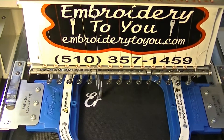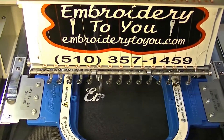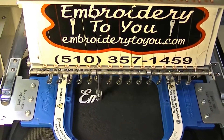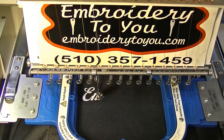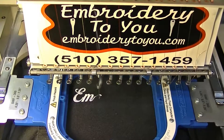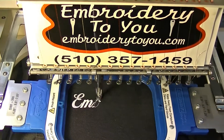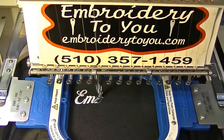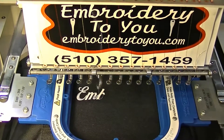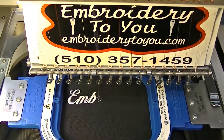If you go into production you really need something like the freestyle arm - it's going to make it a lot faster and easier so you can make money. That's what we use almost all the time because we do a lot of production work. Setting the job up takes time and you've got to get paid for it. These machines cost a lot of money, and maintenance - thread, bobbins, oil - all of that adds up.